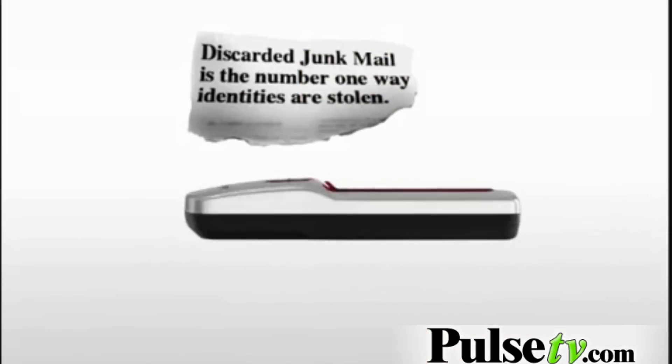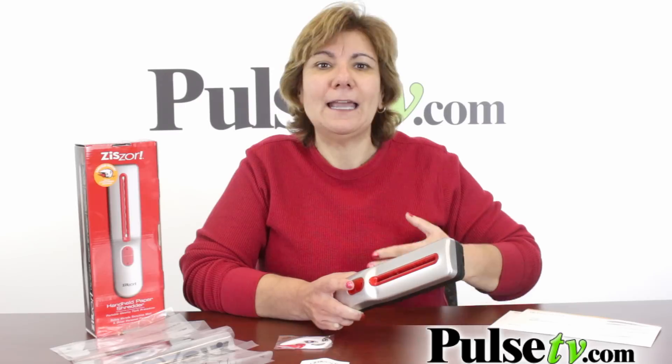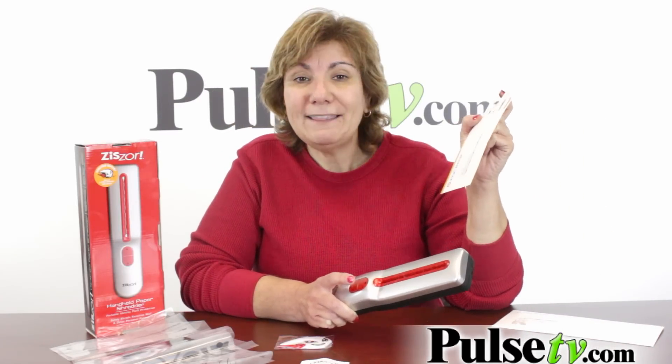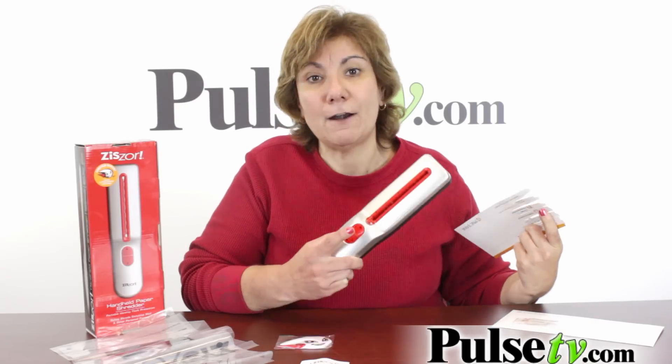The number one way that identity theft happens is from your mail — just not shredding and throwing away a piece of mail. Here, I have a credit card offer. If I don't shred this, somebody can just grab it, fill out the paperwork, and get a credit card in my name.